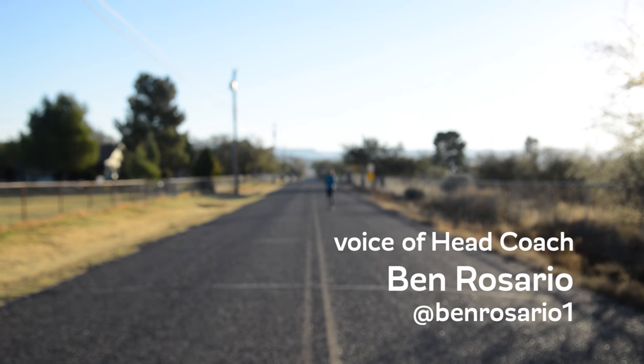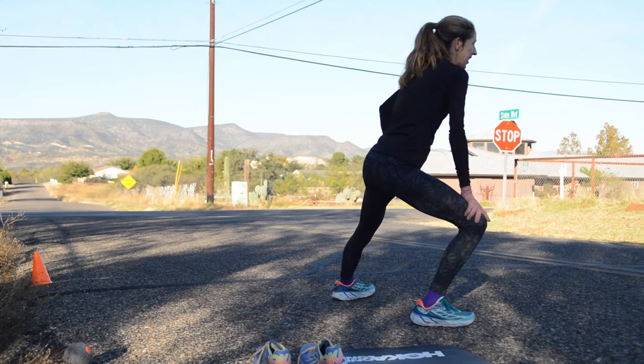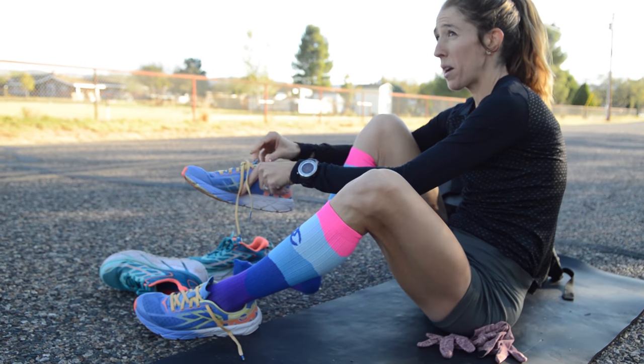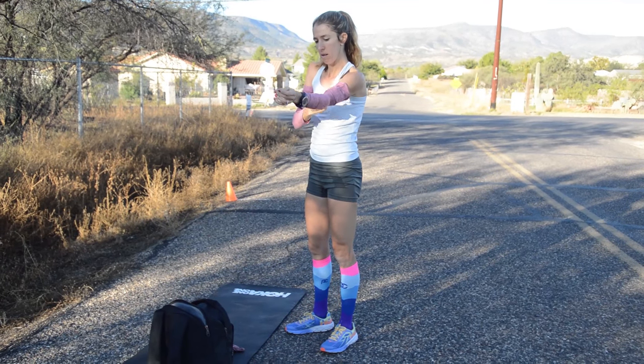Today Steph is doing what is starting to become a staple for us in marathon training. She's going to do a three-mile tempo at marathon effort, then six by one mile alternating — just a little bit faster than marathon pace with a faster mile repeat, back and forth.